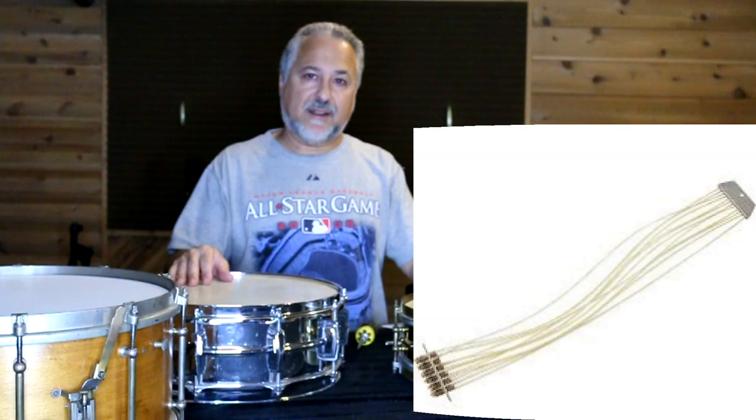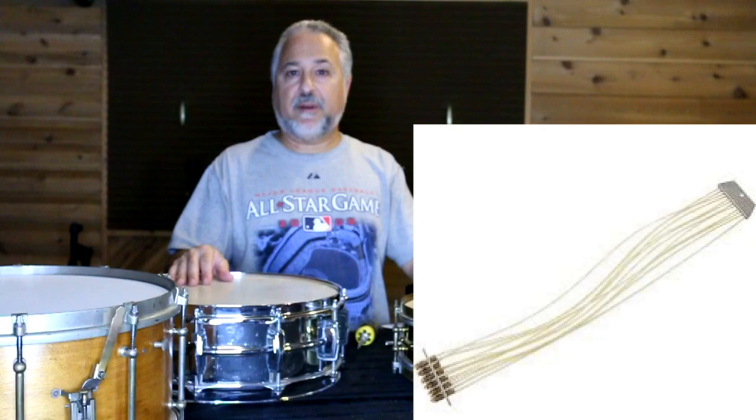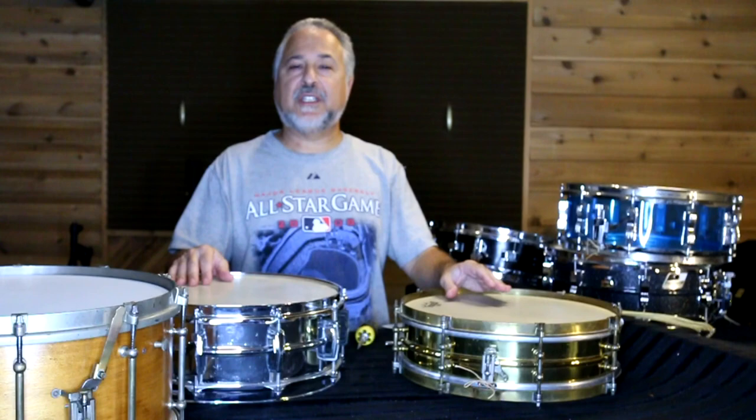It does give you a real snappy kind of thing that's great for rudimental music. It's also very thick sounding. They do make synthetic gut, made by companies like Pearl, old Slingerland, and Ludwig, of course. You can find those synthetic snares. It's called catgut, but it's not made from cats — so don't go out catching feral cats. It's really sheep gut.